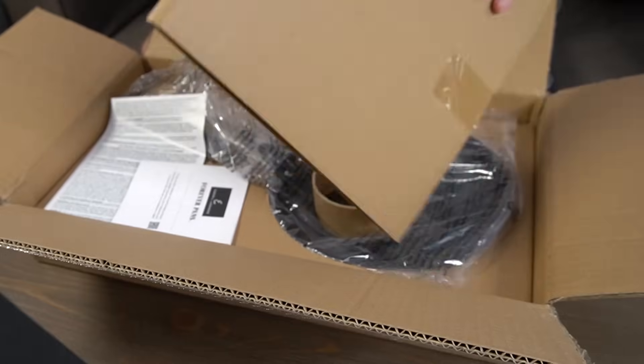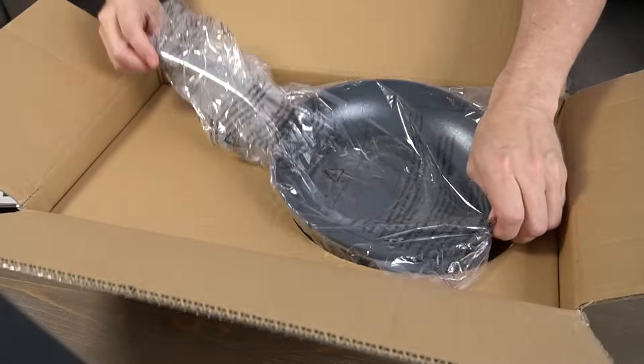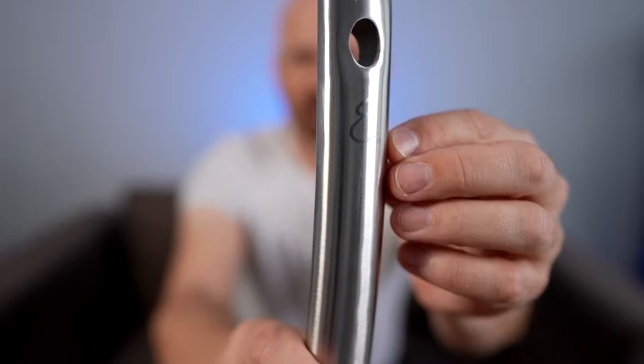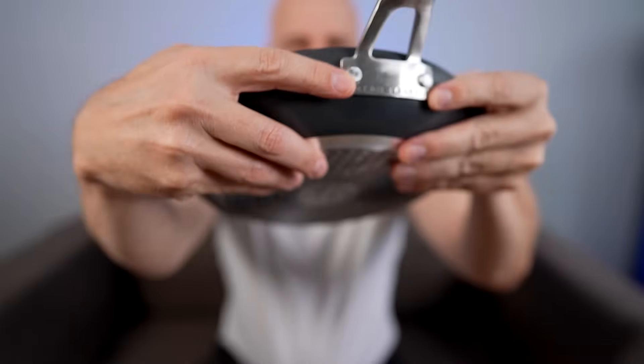Let's start off with the unboxing. Inside we've got the lid — nice looking with the Emeril logo on it, feels pretty standard. We also have the arbitration agreement that nobody reads. The pan itself is pretty nice looking. The surface looks good, they've got the Emeril logo and his name everywhere. It doesn't feel as heavy as a cast iron skillet, but about average weight. I'm going to dig into the instructions, season it, and then we'll get started.